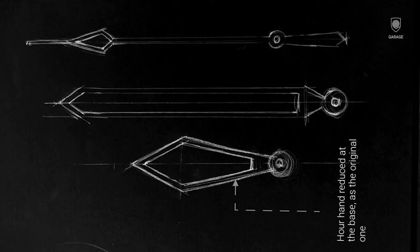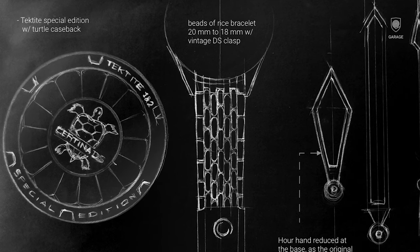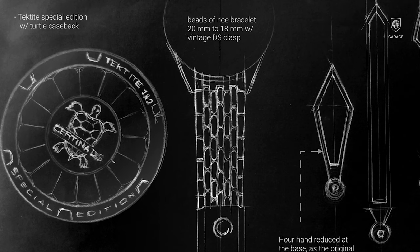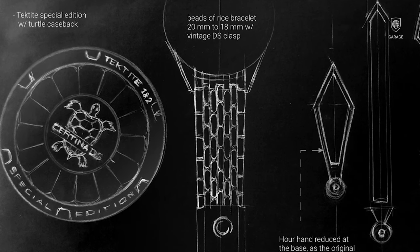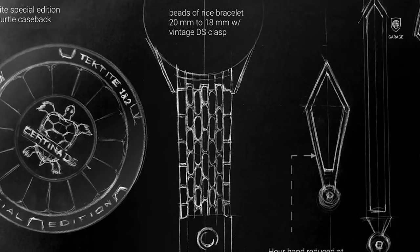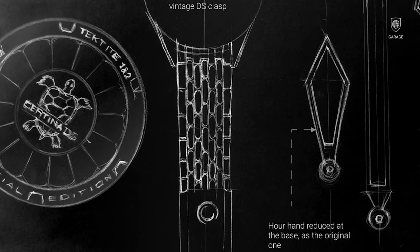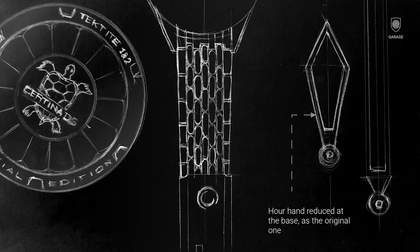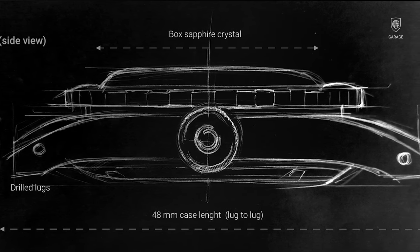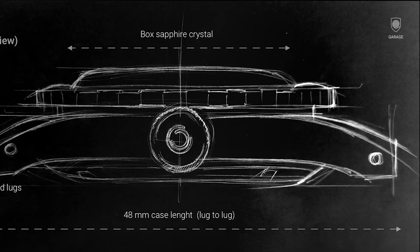The newer versions have a thicker hour hand at the base. On the caseback, the majority of feedback was to keep the turtle, which I fully agree with, and to celebrate the DSPH achievements, I wrote 'special edition' and mentioned the Tektite 1 and 2 projects. Thank you Anthony for the idea to add a pin celebrating the Tektite projects, and thank you Peter and Adrian E from the UK for mentioning the iconic turtle and Tektite projects on the caseback. The bracelet, as the most voted option, is a beads of rice, tapering from 20mm to 18mm with a classic Sertina DS clasp of 20mm width. On the case, I added a transitional chamfer that increases towards the end of the lugs, as on the original model, plus drill lugs.